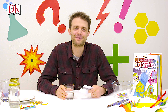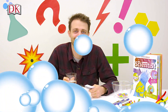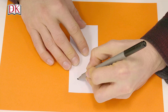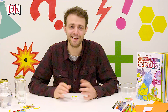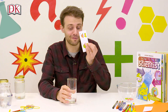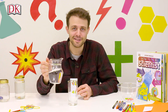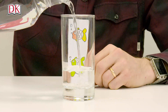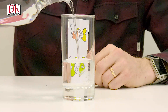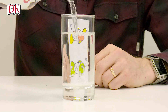The next one's called Flip the Picture. All you need is a pen and paper and a glass of water. The first thing you need to do is draw a couple of fish. Next, grab a glass, put your fish behind it like this, and then slowly start to add some water to the glass. You'll notice the bottom fish change direction first and then the top fish.